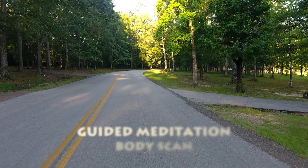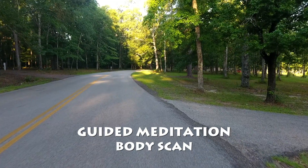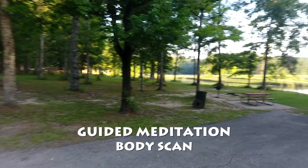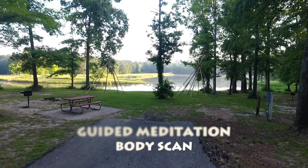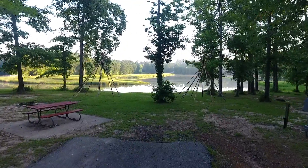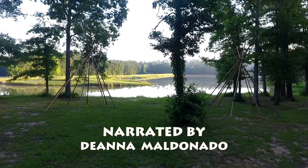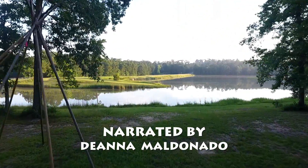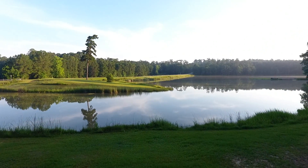Sit as you like, comfortably. Your eyes can be half closed or closed. Resting your hands comfortably, relax your body. If during the meditation you need to shift your position, feel free to do so mindfully. If you feel like you need to open your eyes, please do so, but close them again and return to the meditation. Remember to let go of expectations and be kind to yourself.